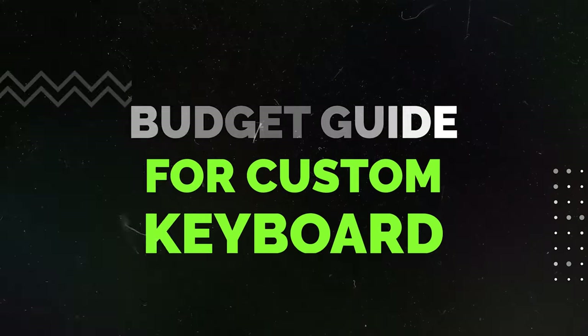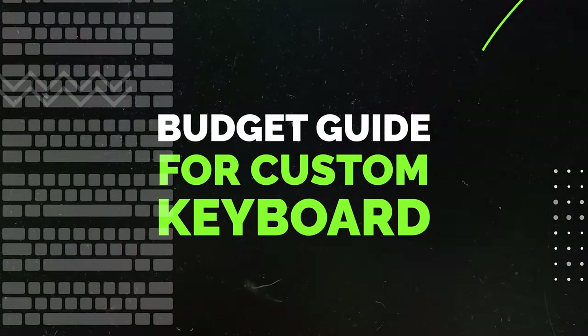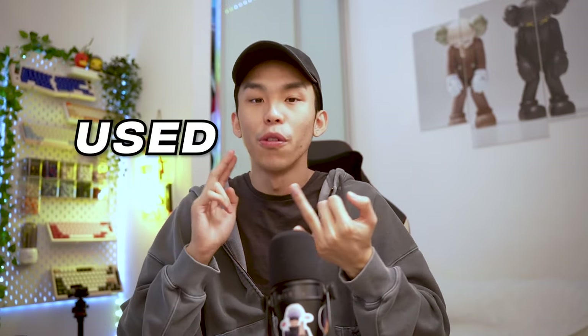Welcome back to the updated budget guide for custom keyboards. This budget guide is based off keyboards that I have actually used or reviewed. I won't be naming any boards that I personally haven't tried, even though you guys might have tried them, because if I have not tried it or reviewed it, I will not be recommending it.